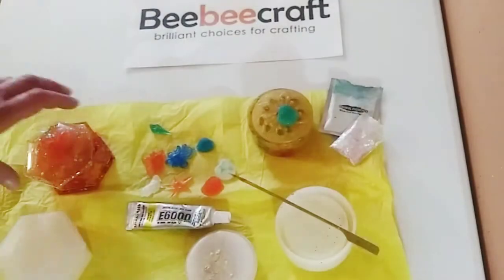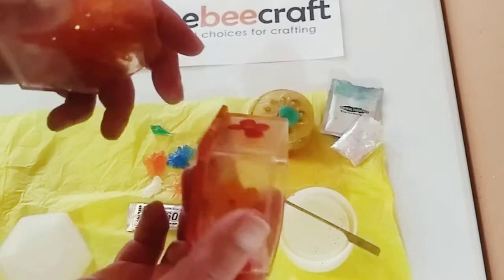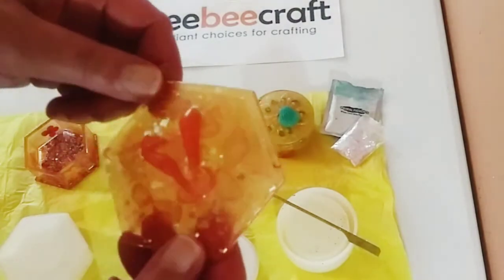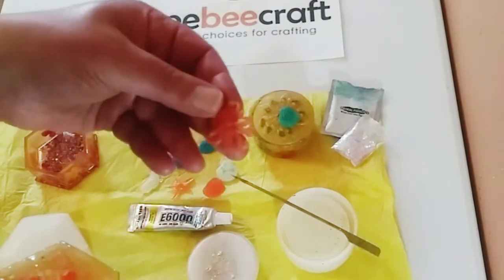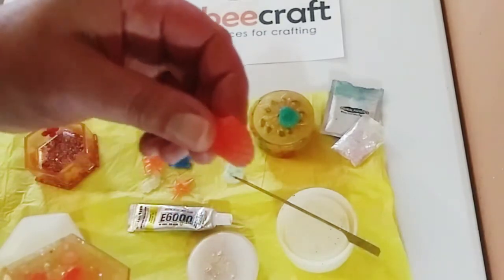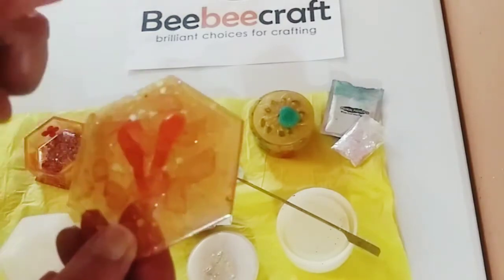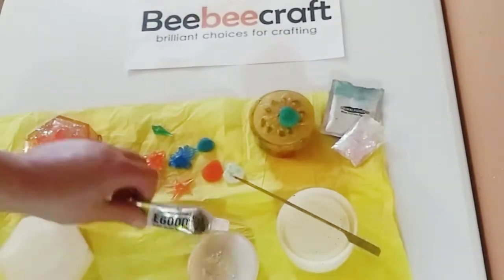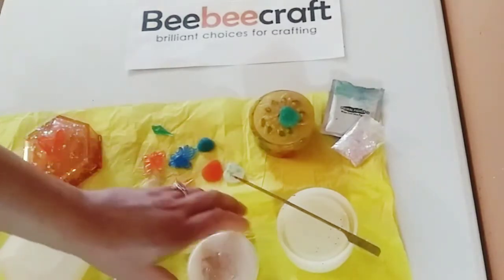Hey guys, I'm back. Here again is the constructed resin art jewelry box. What I did was I added some little resin pieces that I made very recently — I got these molds also from BB Craft — and I made some new ones with the Primal Flow Coral Reef mica. I just added these little pieces here with E6000, not E600.